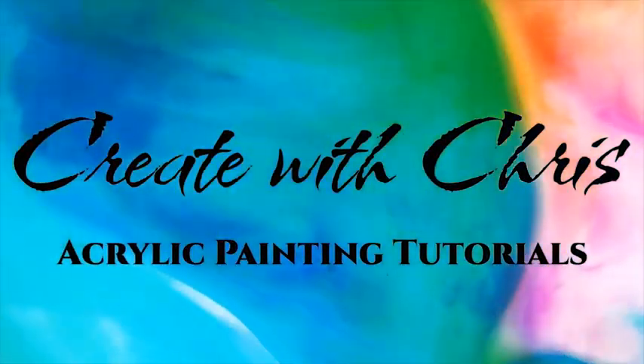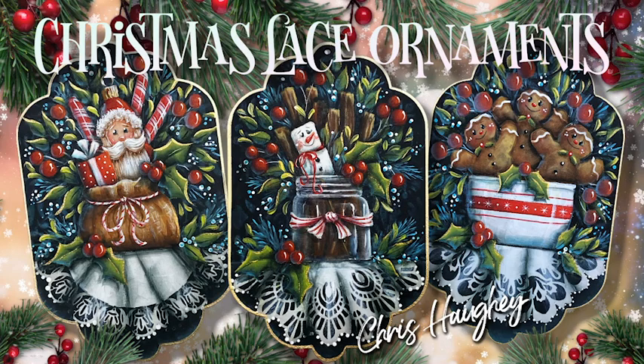This is the complete set of ornaments that I designed. If you would like step-by-step instructions, color photo, and tracing pattern for all three, click the link in the description below. I love how they turned out and think they would look great on any tree, used as gift tags on packages, or to adorn place settings at a festive Christmas table.